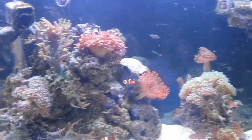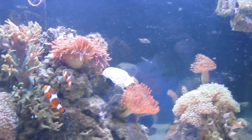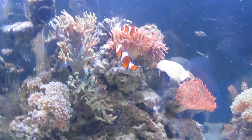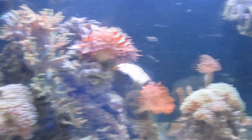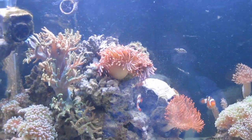Look, it's pretty clean now! Cleaning the tank kind of inspired me, so I went online and ordered some cleanup crew, which is the reason for this video.